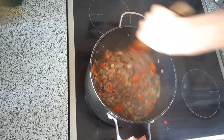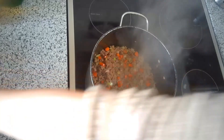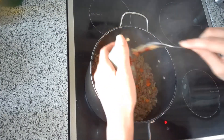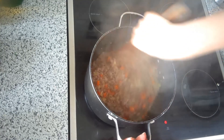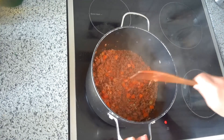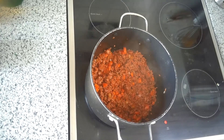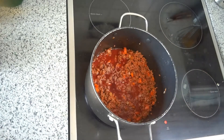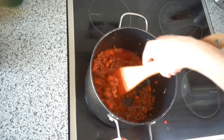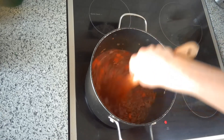Our onions are looking perfect. Last but not least, it's time to add the tomato puree, and we're going to simmer all of this together for about five minutes. Then we'll add our red wine — our final ingredient for now. We will add one more ingredient about three hours from now. We mix in the red wine, and we want this to bubble a little bit, then we'll cover it and turn the heat way down low.